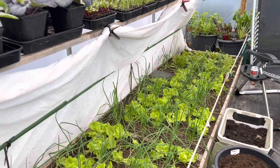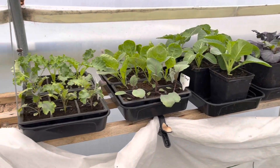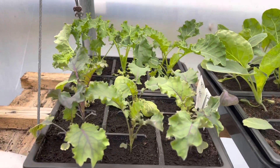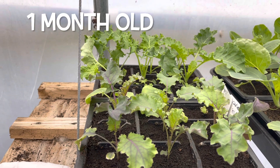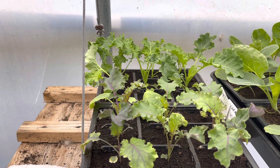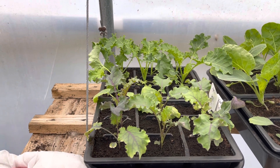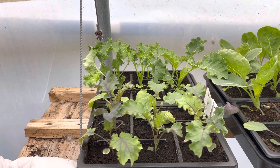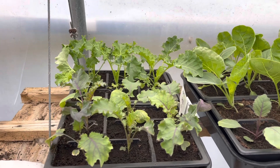I'm in the polytunnel and I just wanted to show you what we've got on the grow bench. We've got the early kales — these are the ones I'm going to plant after I finish one of my spinach beds in March and they will give us a nice early harvest in late April or May. I've got another tray of those at home as well.